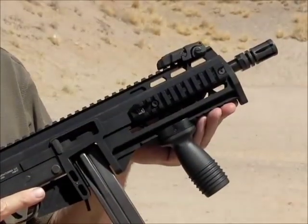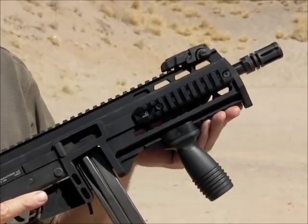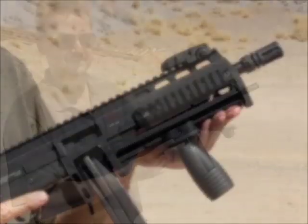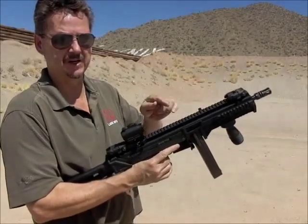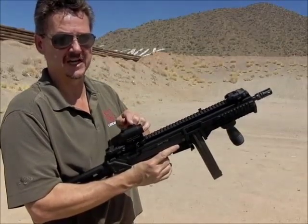This is what the Max 31 Mark II looks like with the side accessory rails and our forward angled grip installed. The upper features a full-length Picatinny rail along the top for attaching removable sights or an optic.